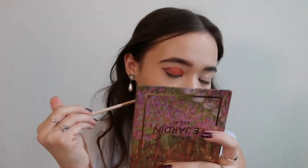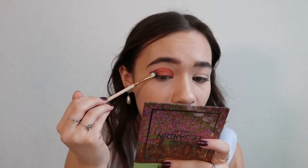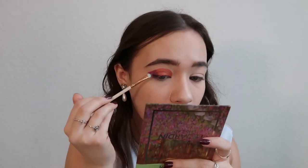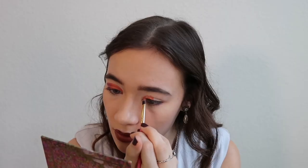Now that I have the shape for the wing and I really like it, I'm going to start patting and blending in the two Aquarells. The one I'm using right now is Amethyst, and the one I used on the inner corner and all over the lid is Citrine.